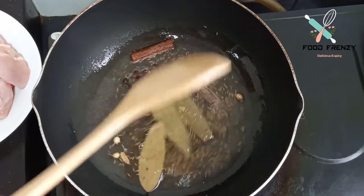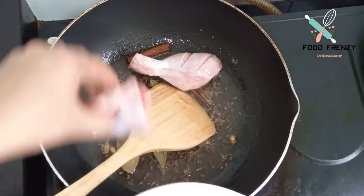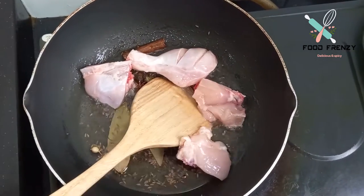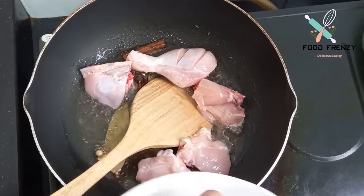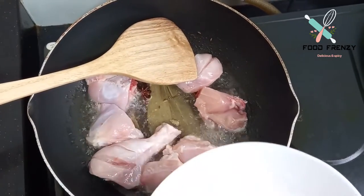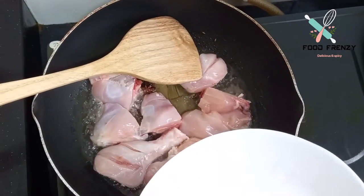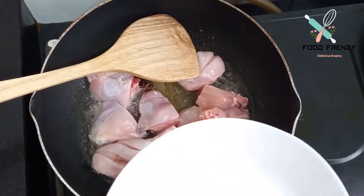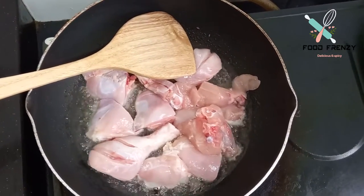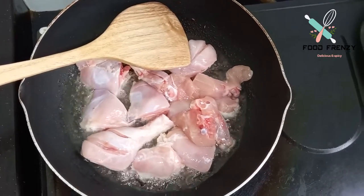We add the chicken. I am going to cook the chicken.